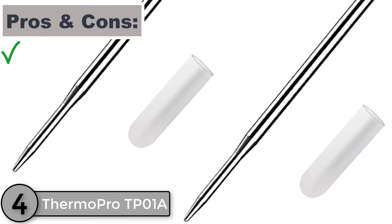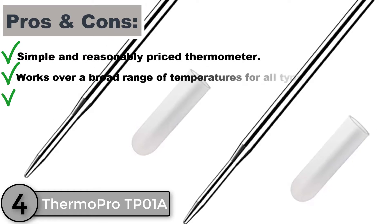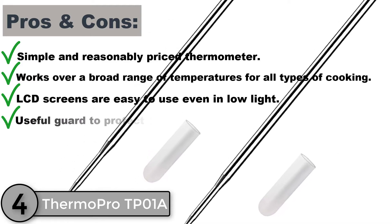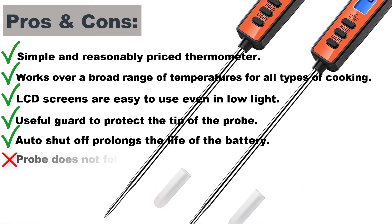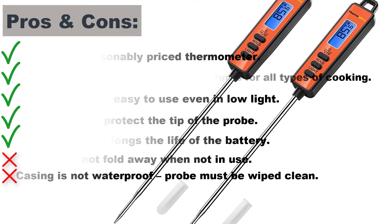Pros and cons. Simple and reasonably priced thermometer. Works over a broad range of temperatures for all types of cooking. LCD screens are easy to use even in low light. Useful guard to protect the tip of the probe. Auto shut-off prolongs the life of the battery. Cons: probe does not fold away when not in use, and casing is not waterproof — probe must be wiped clean.